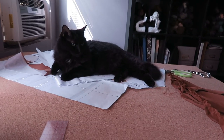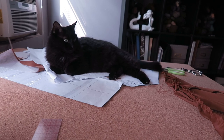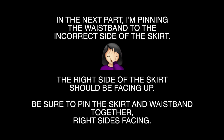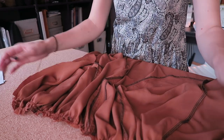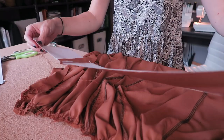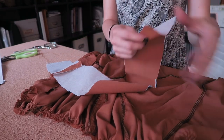We have a visitor — are you here to help me, or just watch? She's just here to watch. Now that I have gathers built into the waistband of my skirt, I'm going to grab one of my waistband pieces that has the interfacing on it and attach it to the waistline of the skirt.